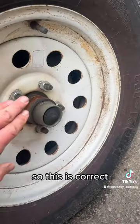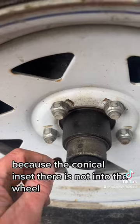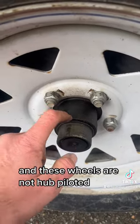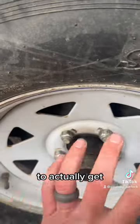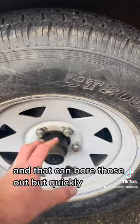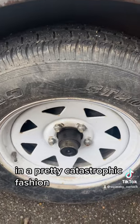This one is correct, but this lug is a problem because the conical inset is not seated into the wheel. These wheels are not hub-piloted, so that wheel is now free to get a little bit of movement around the hub as you travel. That can bore those out quickly and then you're losing the wheel in a pretty catastrophic fashion.